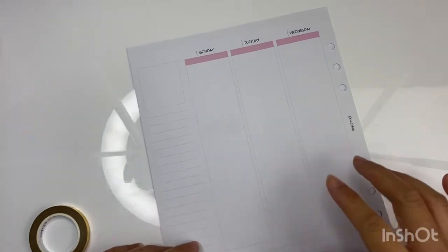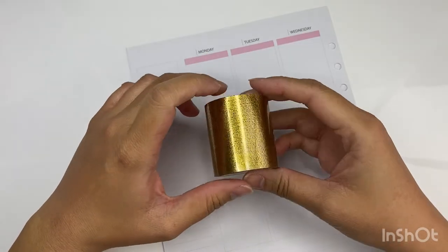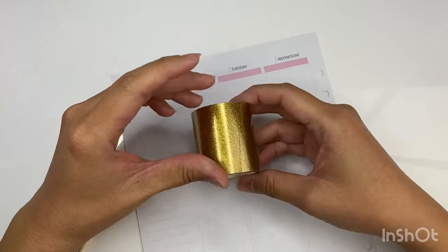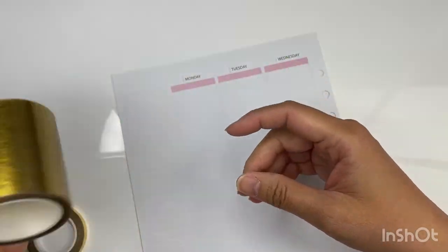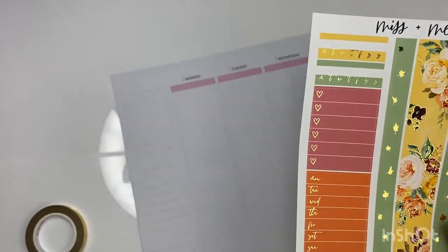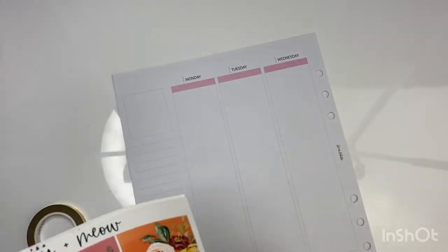For this week I've decided to use the overlay tapes or bougie boxes — whichever you're more familiar with. I'm feeling extra today so I'm going to lay down the full boxes in the middle of the planner. I'm just looking for the headers.